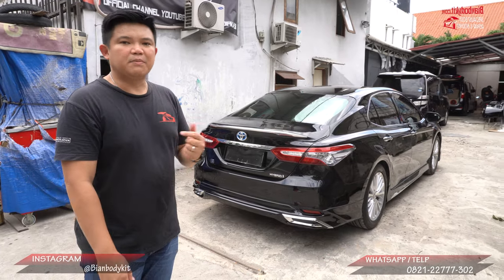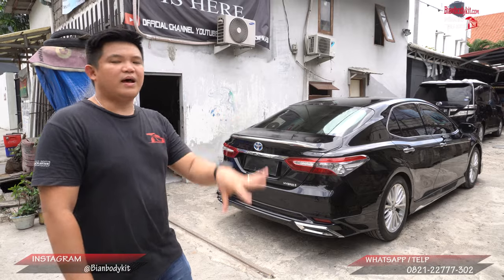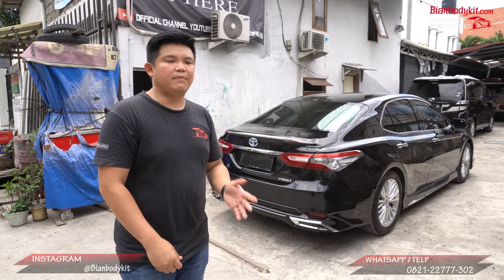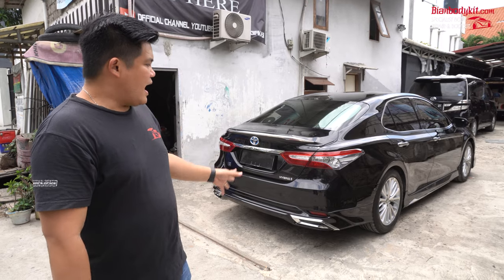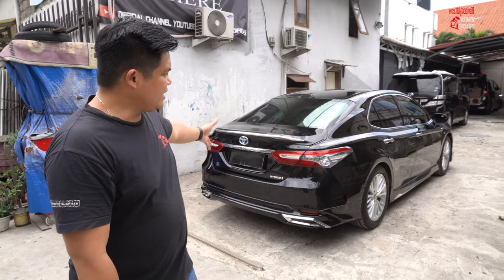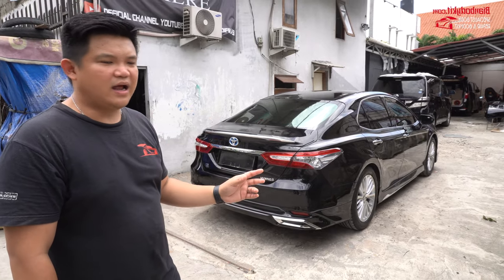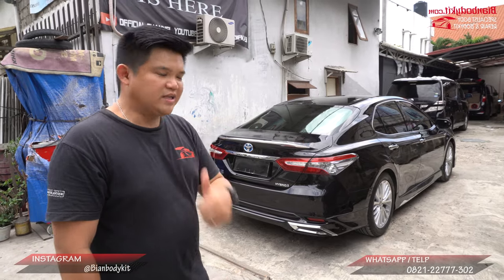Ini sangat cocok. Mungkin kalau teman-teman yang suka dari aksesoris krom, banyak sekali customer kita yang minta banyak krom. Ini juga cocok. Ataupun kalau misalkan teman-teman yang nggak suka dari krom, tinggal diwarnain. Kalau menurut saya, saran dikasih warna krom-krom seperti ini di-cat jadi chrome black — nah itu juga cakep.